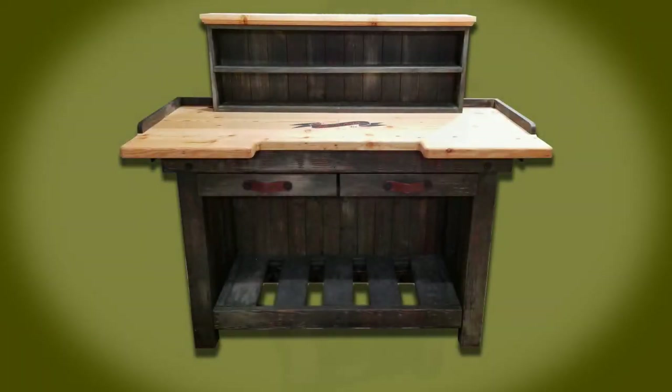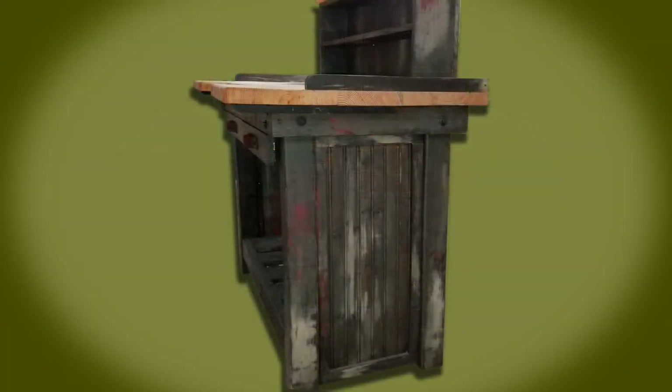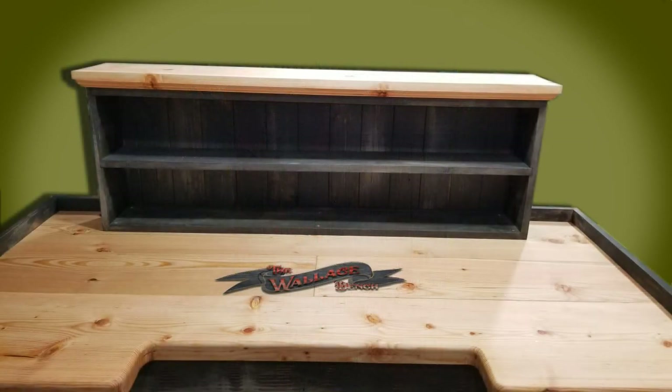Today I'm going to show you how I built a reloading bench for a good buddy's Christmas present in 2018. We call it the Wallace.